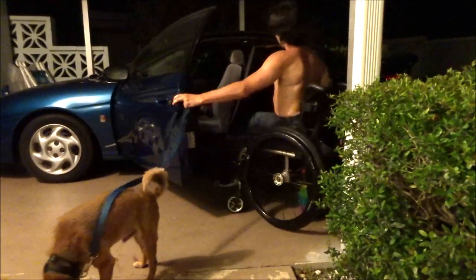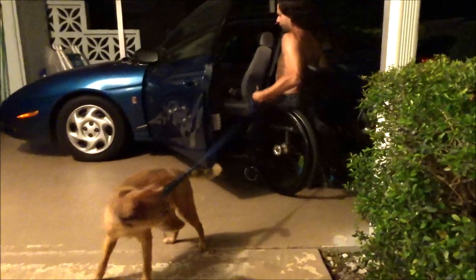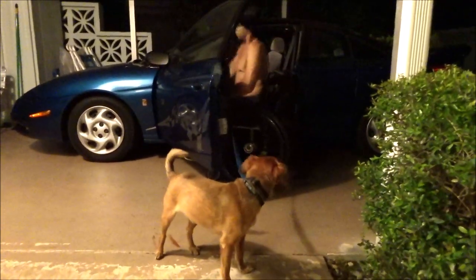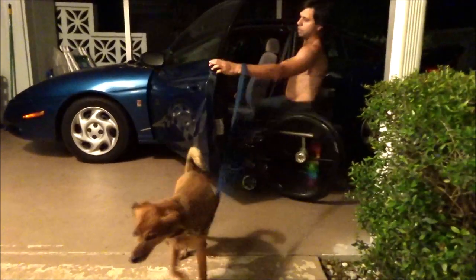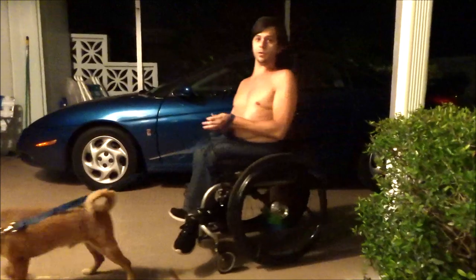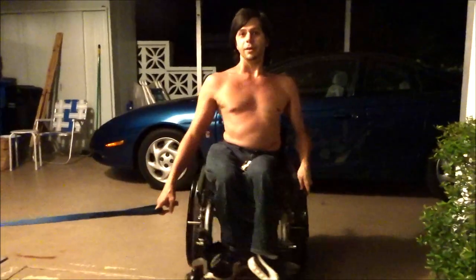I'm out. He's out. Got my chair. Let me get my keys. Lock the car. And that's pretty much it. Thanks for watching. See you next time. Don't forget to subscribe and be sure to stay safe out there.